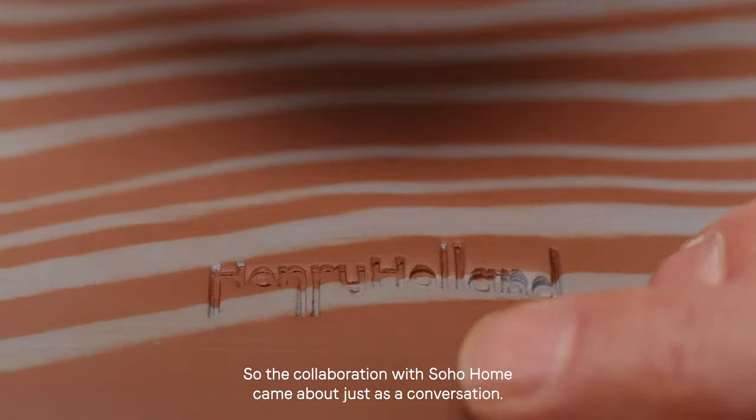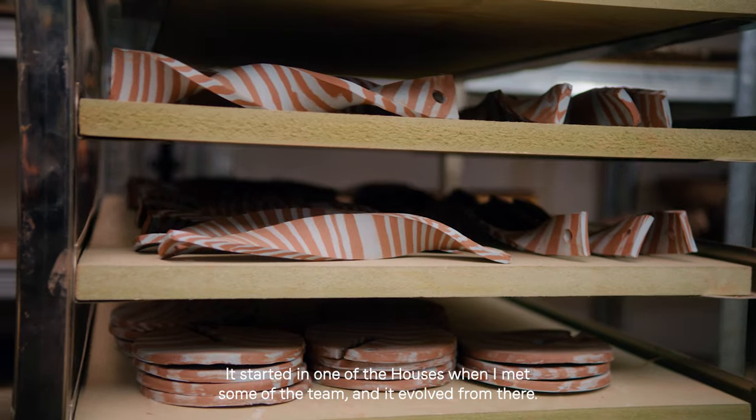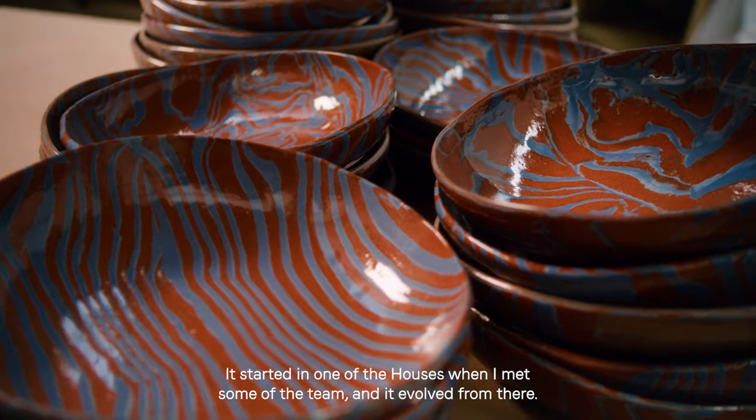The collaboration with Soho Home came about just as a conversation. It started in one of the houses when I met some of the team and it evolved from there.